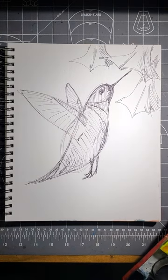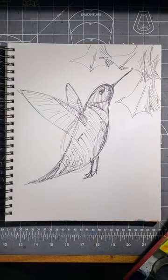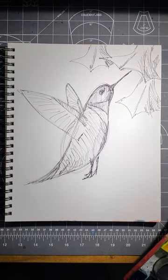Welcome back, artists. In this video, I'm going to color in this hummingbird that I drew in the preceding video. I'll put a link to that down in the description.